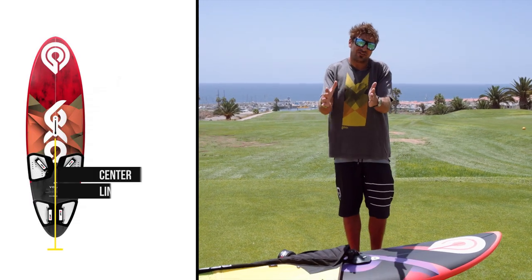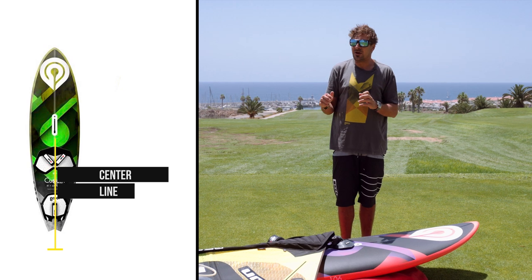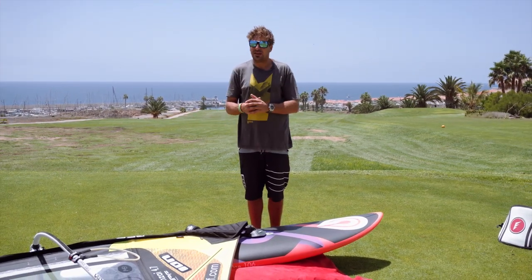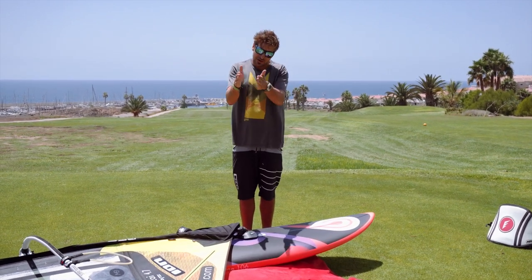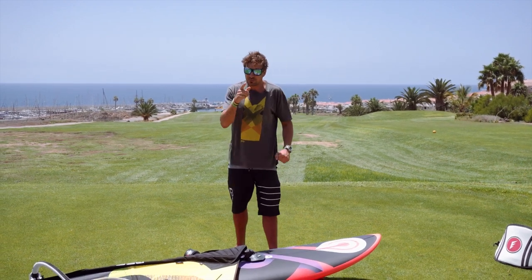No matter how big your board is, the center line is always the same. This is where many people make the mistake when they go out on big boards and they try to tack and jibe — they completely get lazy with their feet and forget about the center line. Always make sure you keep your feet down the center line. It doesn't matter how wide your board is, it's still going to be the same center line. Good muscle memory.